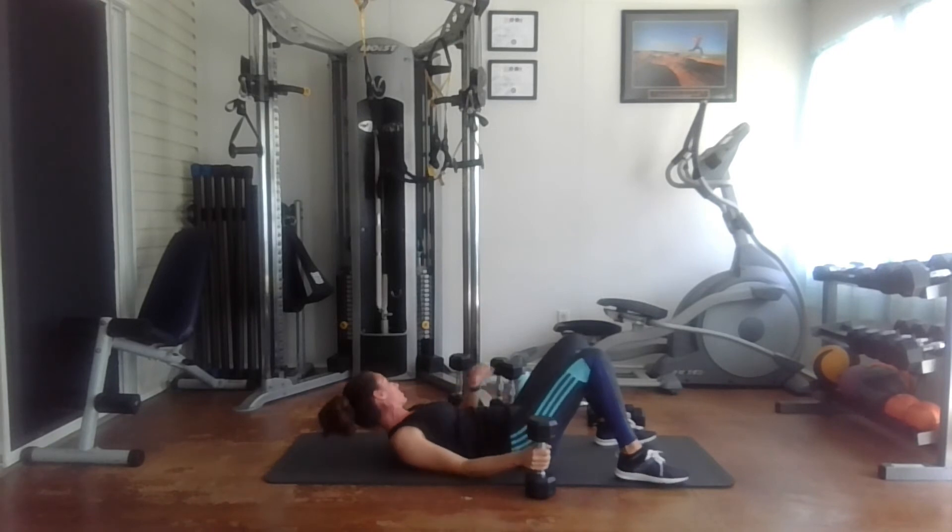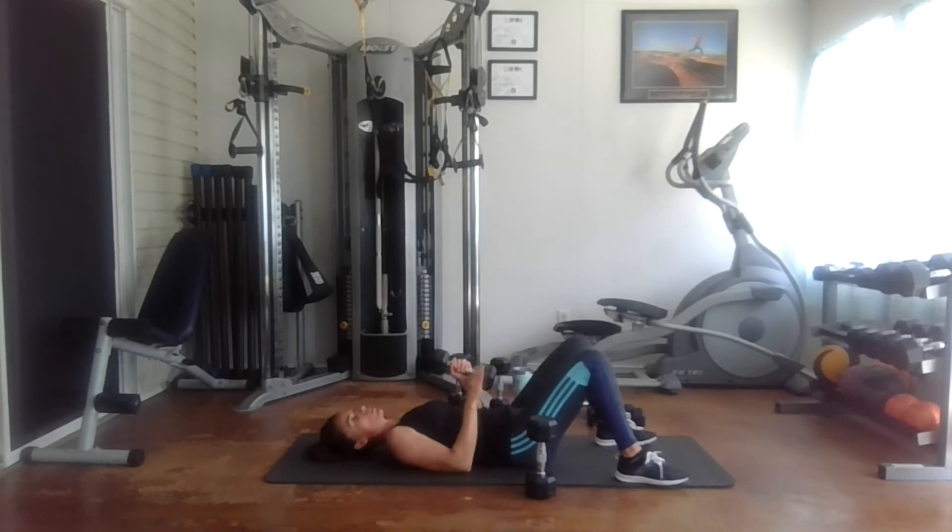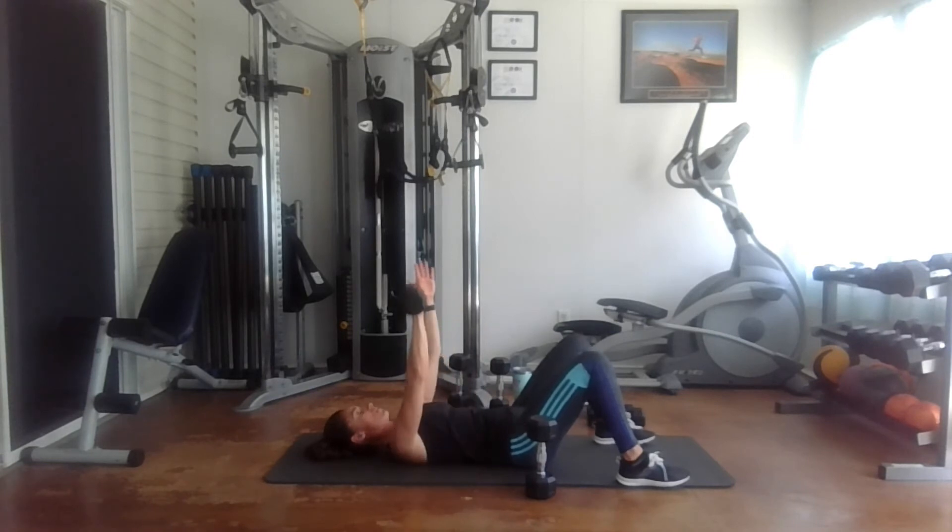I'm going to be changing my weight from 15 to 12 pounds for the last two rounds. Here we go — one, two, three, four, five, six, seven, eight, nine, ten, eleven, and twelve.